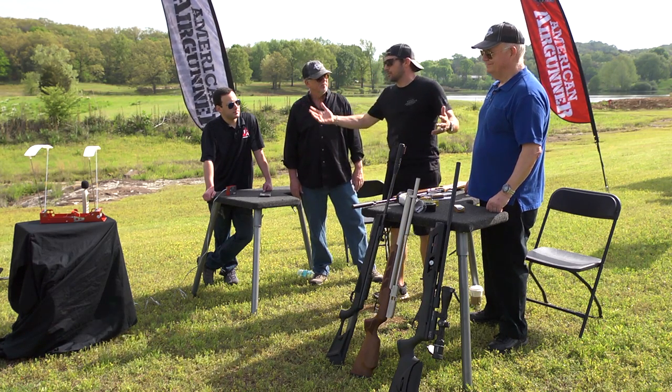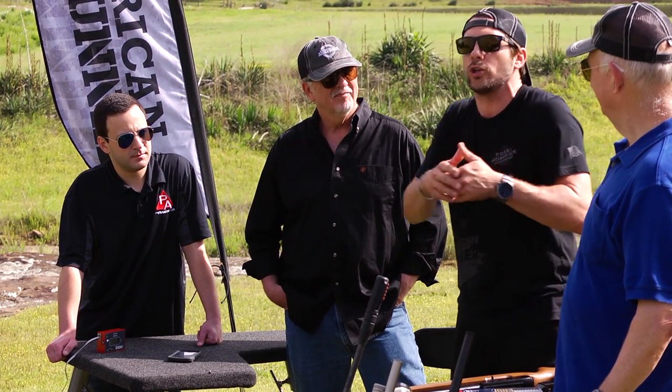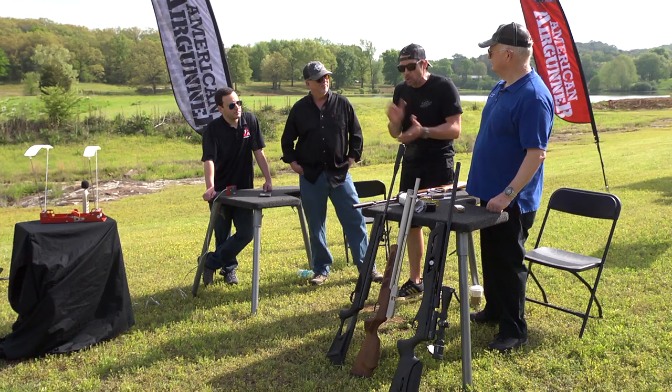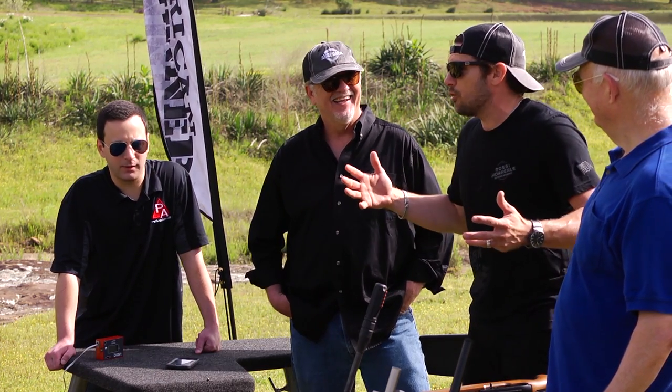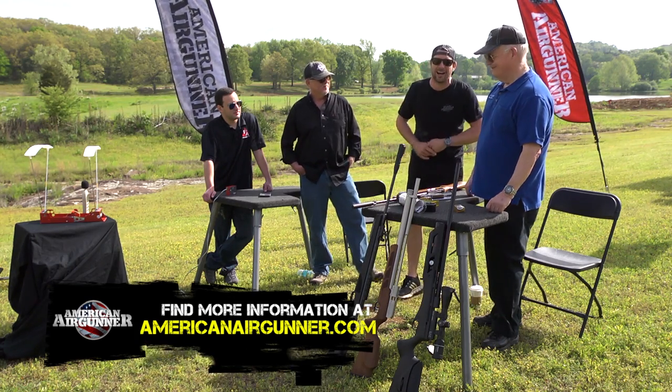That's it for this round table at the range. We proved a couple of things: Hollywood lies to us, and silencers aren't as cool as you'd hope. They're very difficult to get when it comes to firearms. But when it comes to air guns, know what you're getting — just because it has the design or looks like a silencer doesn't mean it's going to do what you want it to do. The most important thing is that whether you call them silencers, suppressors, shrouds, shrouded barrels, LDC, or moderator — you're all talking about the same stuff. Don't be so quick to insist it's called a suppressor, because they all do the same thing. For more information, go to AmericanAirGunner.com. Thanks for watching.